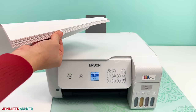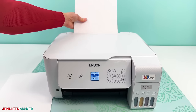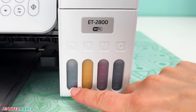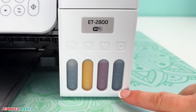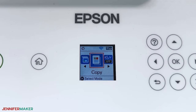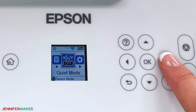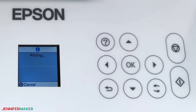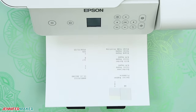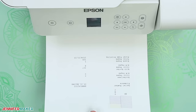Once enough nozzles are clogged, your prints will start missing colors. But we can fix it. First, put several sheets of plain copy paper in your printer for testing, and save your sublimation paper for sublimation projects. Also make sure your ink reservoirs are filled past the minimum level because if they get too low, that can cause trouble. On the printer screen, navigate to the home view, then select maintenance and nozzle check or a similar option. On some printers, you may go to settings to find the maintenance screen. Do not select anything that mentions cleaning because we're still gathering information.